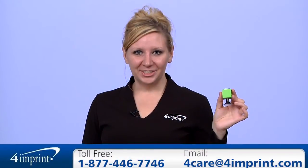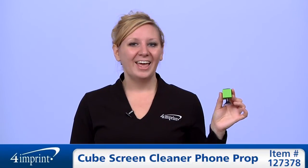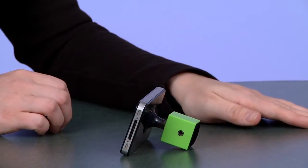As always, if you have any questions about this or any of our other products, please contact one of our friendly customer service representatives. Thanks for watching 4imprint's online videos. This has been the Cube Screen Cleaner Phone Prop.